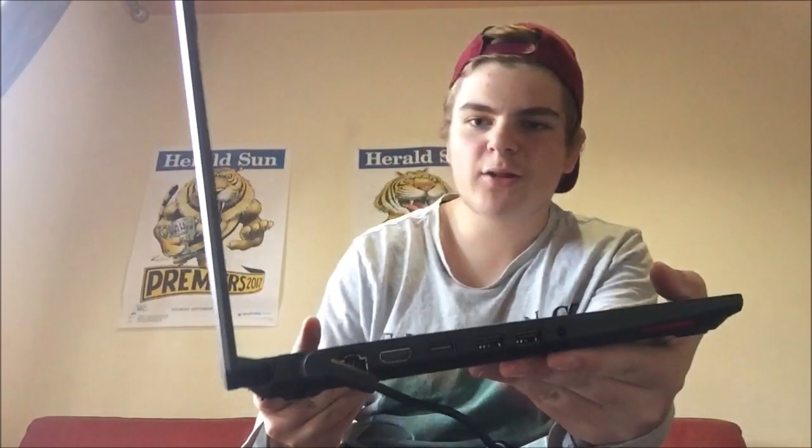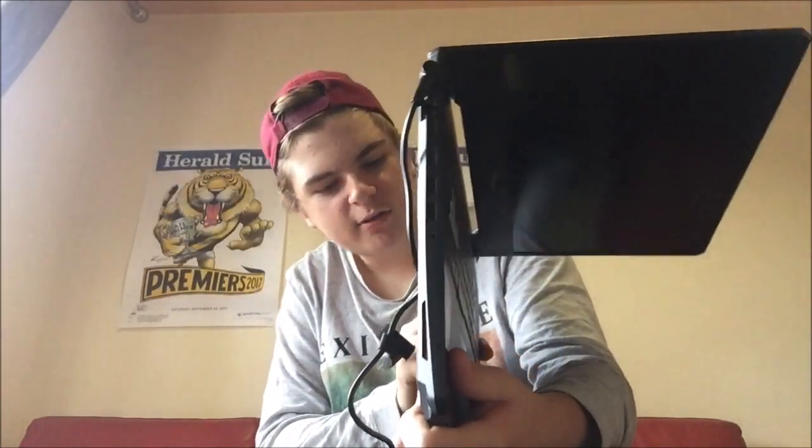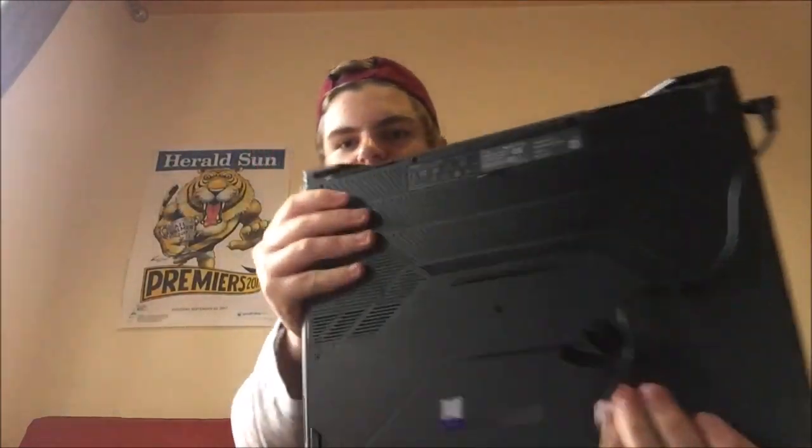The charger looks like it's going to plug into the left side of the computer, which is different — my previous computer used the right side. Plugging that in through here. It's got an HDMI port and a couple of USB ports. I don't think it has any ports on the back — no, it doesn't. The spare screws bag will go in there if needed. Multiple USBs and one HDMI is all I really need.